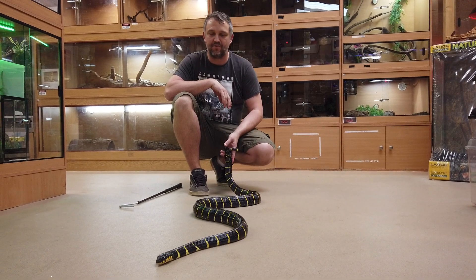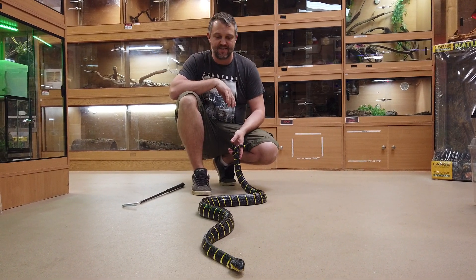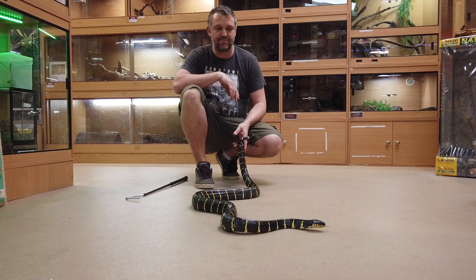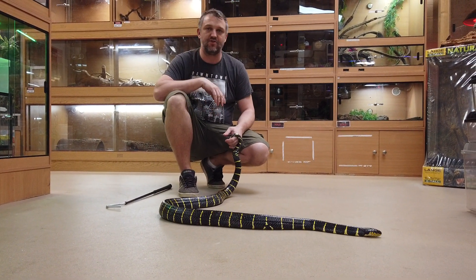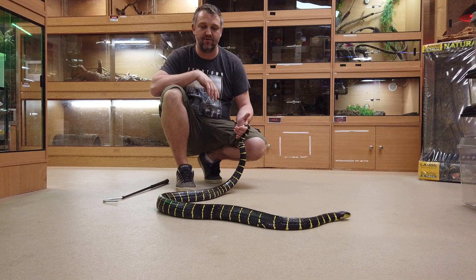Hi, it's Dave from Rainforest Exotics with another one of my snakes today. This is a mangrove snake — probably the most recognizable species of Boiga. This one is called Boiga dendrophilia melanota.